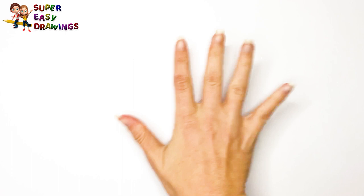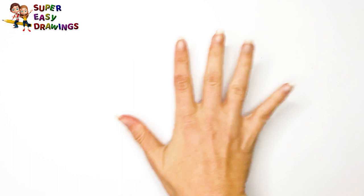Super Easy Drawings. Hello kids! Welcome on Super Easy Drawings Channel. Today I'm going to show you how to draw a snail step by step. Let's start drawing!